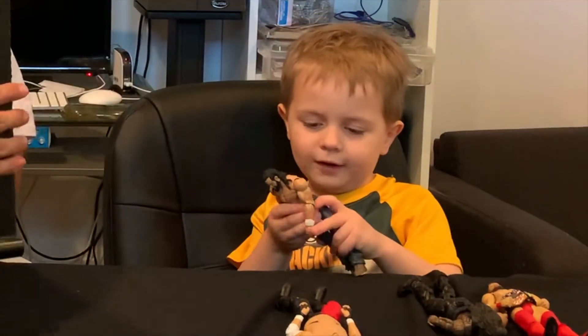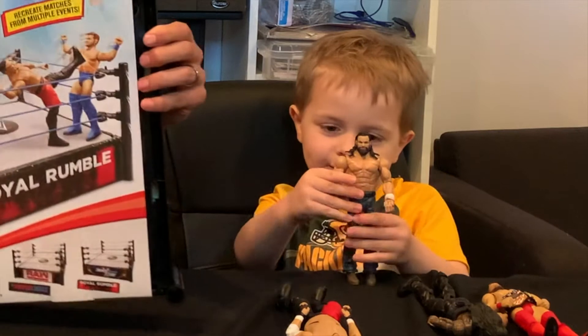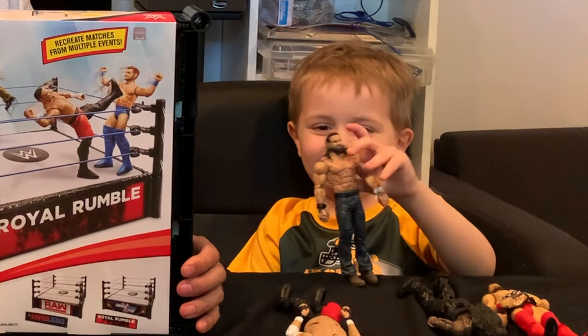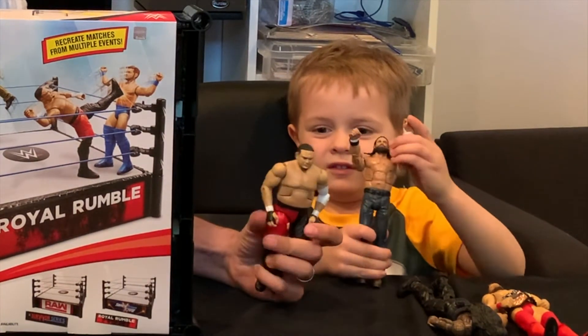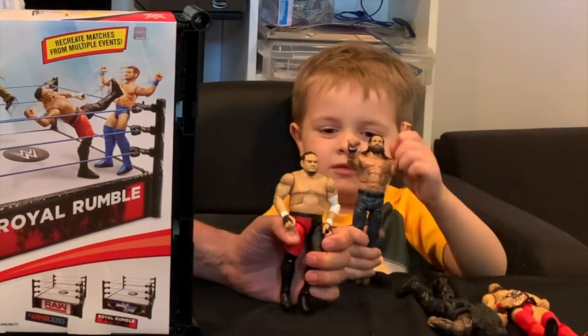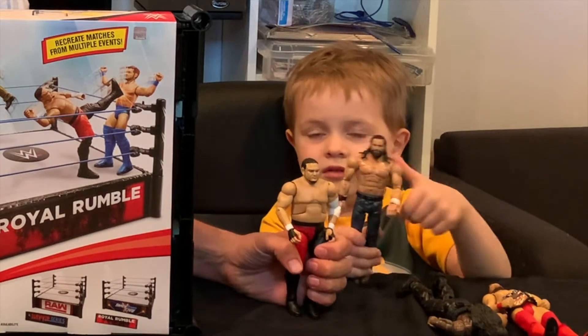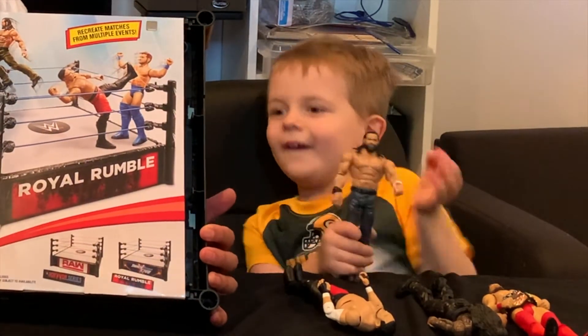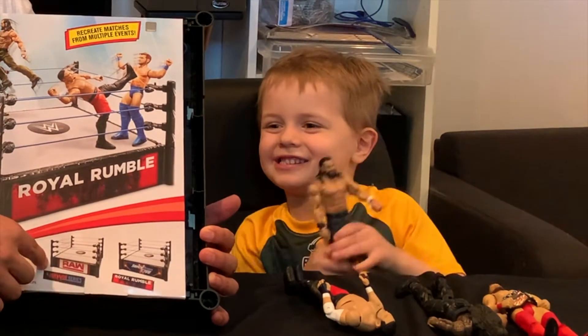You might have already seen this Elias on a video we did — that's right, we did do a video on that Elias. Cam has each of the guys that are on the box here just to show you for fun, and then at the end he's going to use them to test this baby out. On the back you can see there is a Raw and Survivor Series version available as well.